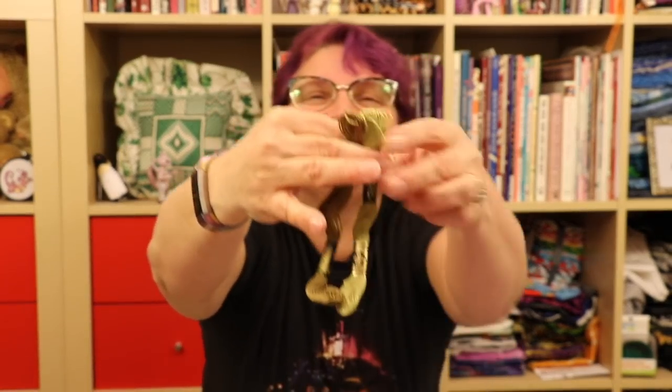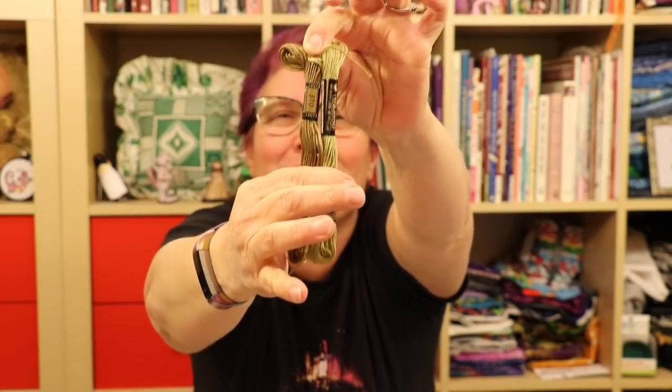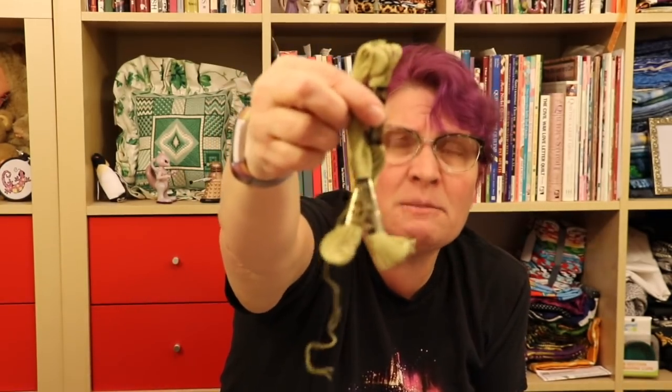One of the other things that happened is I was putting floss away. For those of us that were around for the 1996 DMC color change — remember this? This is 370. This is old 370 and this is new 370. Do those even look like the same floss color? No, they don't — this looks brown, this looks green. That's still 370. So if you have older patterns that say 370, 371, 372, or 373 — anything prior to 1996, they're looking for a brown. Anything after 1996, it's probably a green.